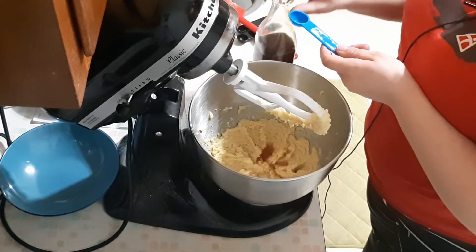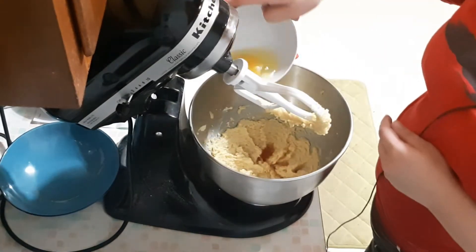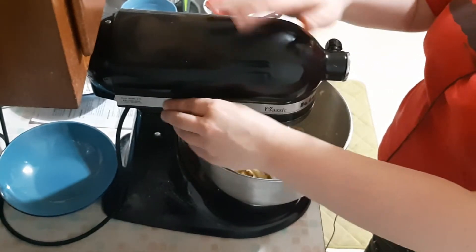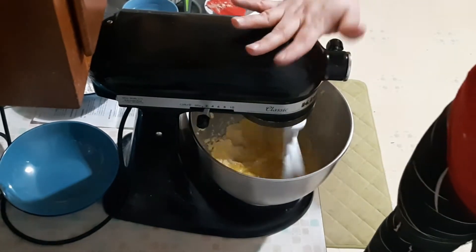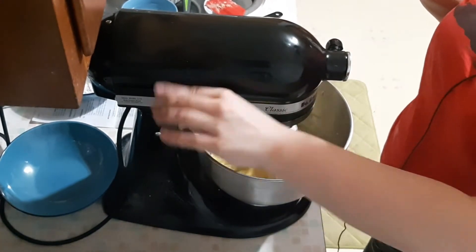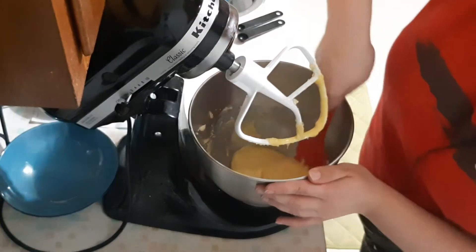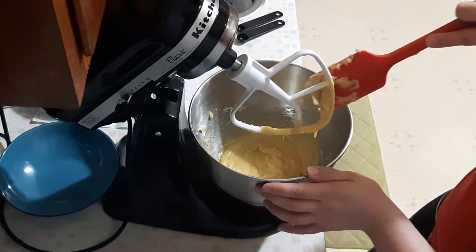And then add your egg. You don't want to beat this for very long because you don't want your cookies to become stiff. You just want to incorporate the egg just enough where it's mixed in, but not too mixed in — probably only about 10 to 15 seconds. I always stir after every time just to make sure we get all the lumps and bumps out of there.